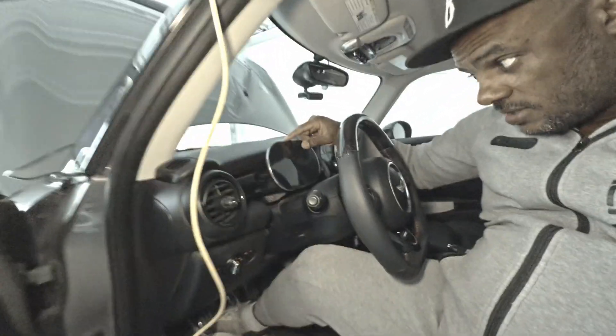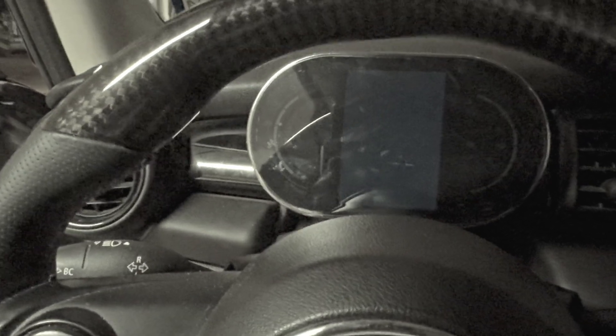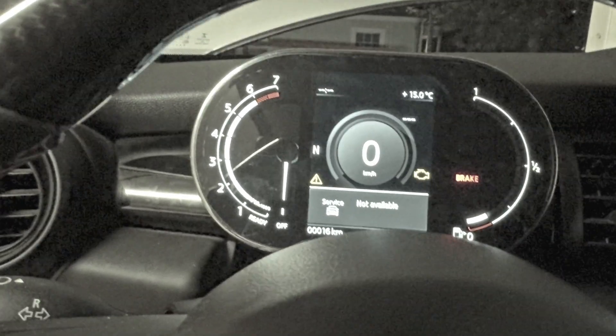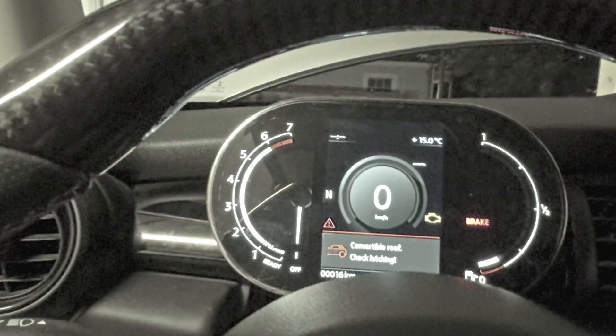We've got our digital dash all bolted up and all plugged in. So we're going to go ahead and get to the computer now and get this coded in the car. We've got to add one element to the overall order of the car, and we should be able to program this dash and get it working. So we've got it all plugged in now — let's turn on the ignition and see what happens.